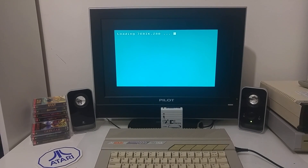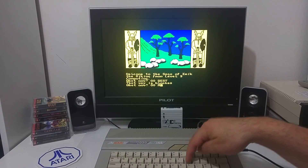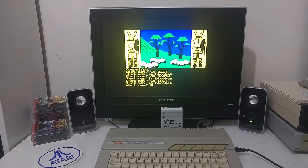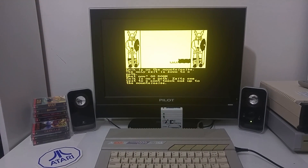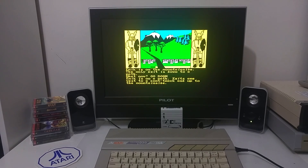We have Eric the Viking, another Level 9 adventure game. The ZAD file is a snapshot of a Spectrum image, so you go directly into the game. We can go west — the road is blocked. Go north — road is blocked. Go east — road is blocked. So don't go east. You can go down. Yeah, we can play Eric the Viking text adventure game — that's nice.